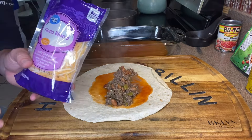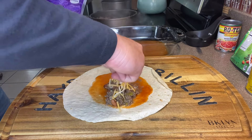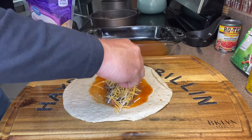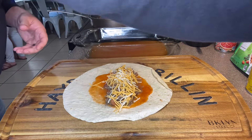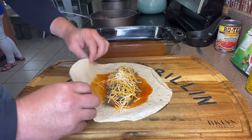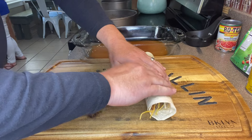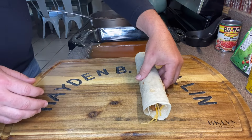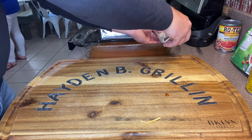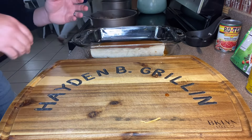We're gonna come over the top of that filling. I've got some fiesta blend cheese — you can use whatever kind of cheese you'd like. We're gonna sprinkle some cheese along the top of the filling, then roll it up and place it seam side down into our baking dish.